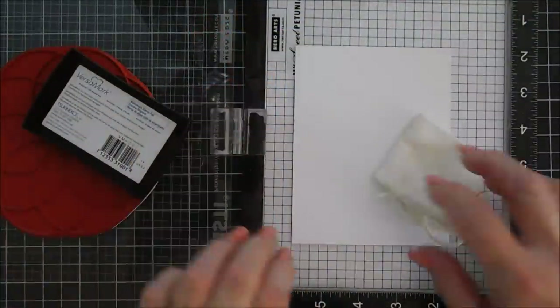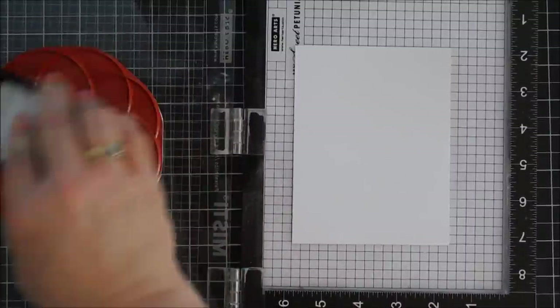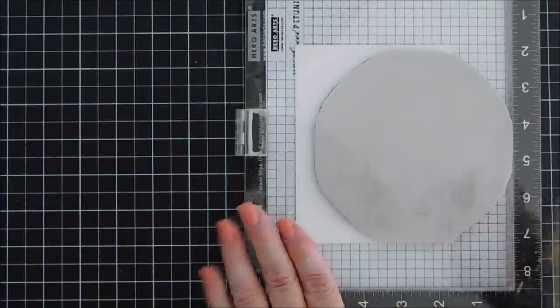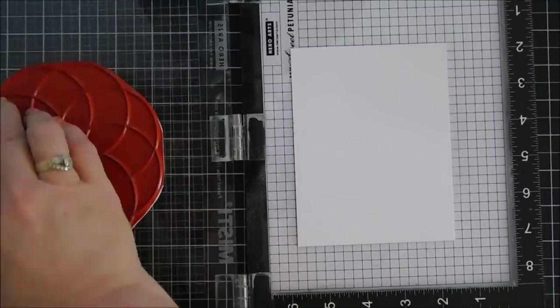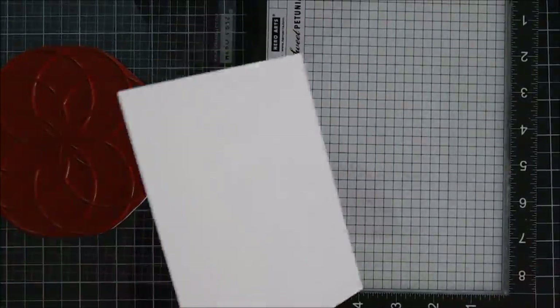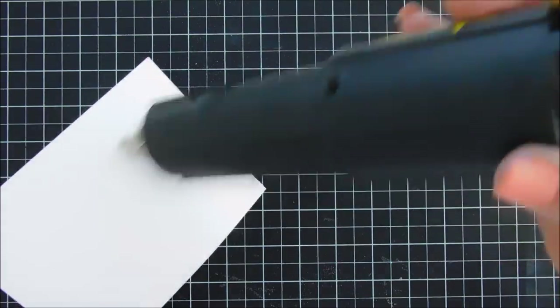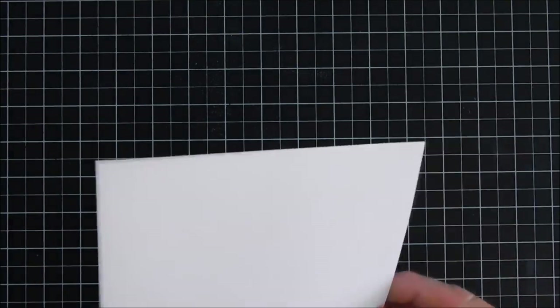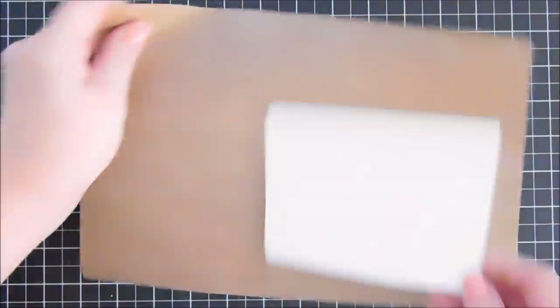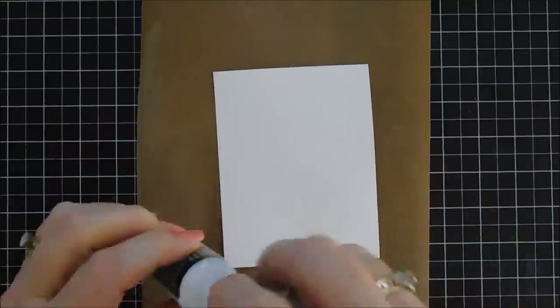Now we're going to create some backgrounds before making our cards. I've already adhered half of my watercolor card stock to my MISTI, taped it down with my tape runner. I'm going over the background stamp with versamark — a watermark ink — and inking it up a few times. Make sure you treat your paper with your anti-static powder tool, since both sides of this watercolor card stock are textured. I'm going over the stamped image with white embossing powder, melting it, and then adding some distress resist spray from Ranger for a little splatter in the background.